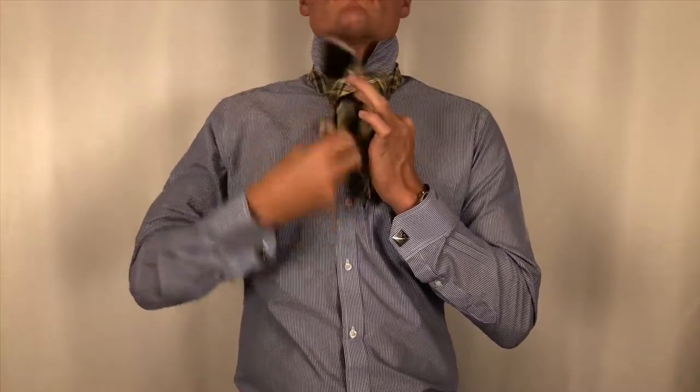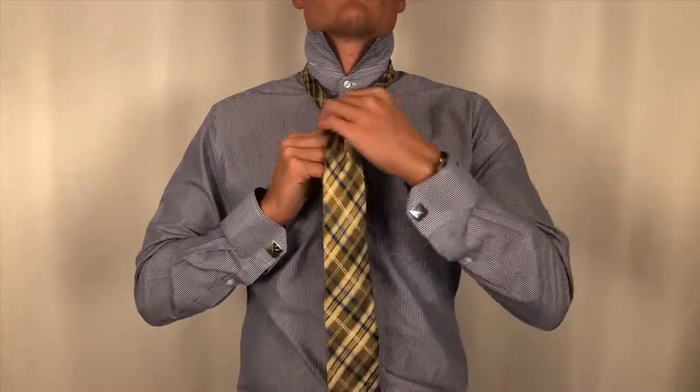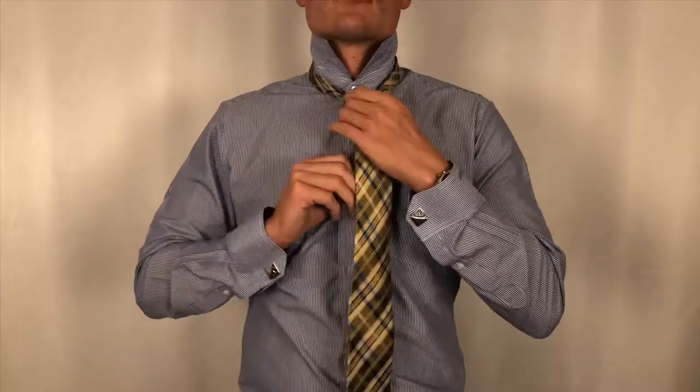The full Windsor knot will generally be used in a formal business setting, and you will also find it in classier events such as a gala.